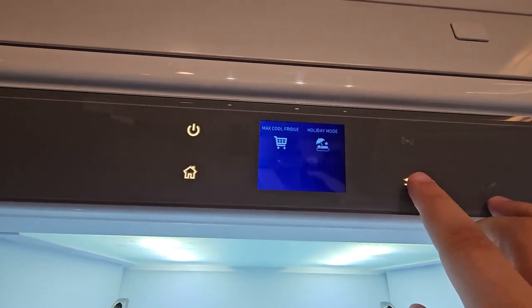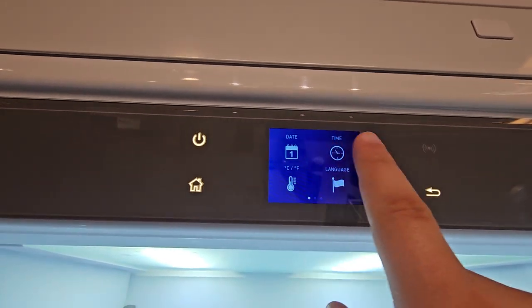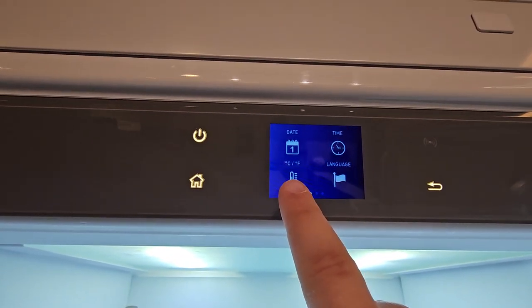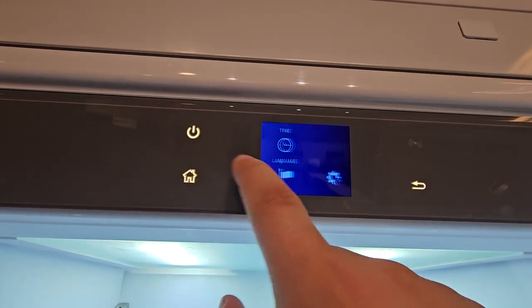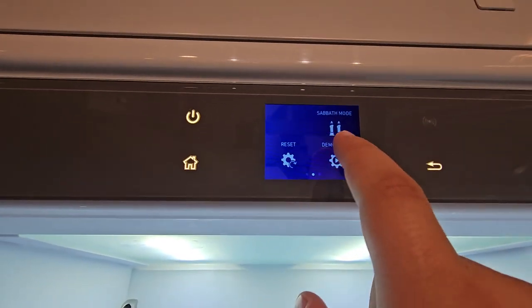If you return to the home screen, you can go into Settings. This will have your date, your time, your Celsius to Fahrenheit, and your language. Drag it over and you'll have your Reset, Sabbath Mode, and Demo Mode.